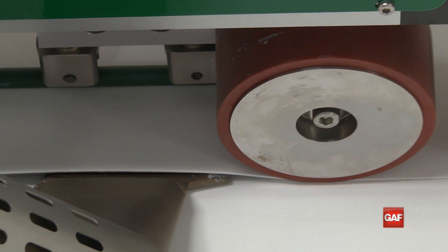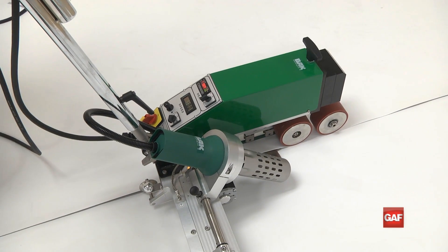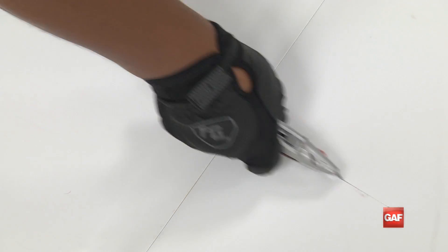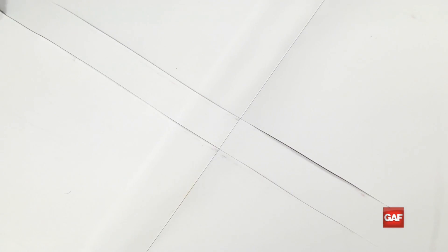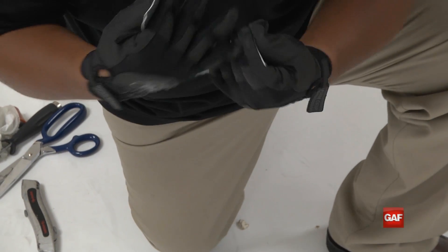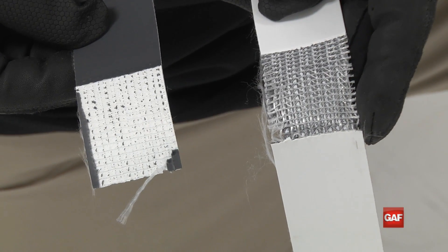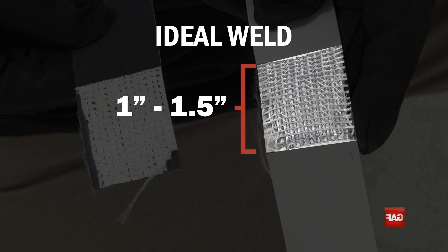The only way to ensure proper temperature and speed is to run test welds in the morning before beginning and after lunch when the daily temperature is hotter. To test the weld, cut a sample crosswise over the weld about 10 inches long and 1 inch thick. Tear the top and bottom ends completely apart to reveal the scrim of the membrane. The scrim area should measure between 1 and 1.5 inches in width to confirm a successful weld.